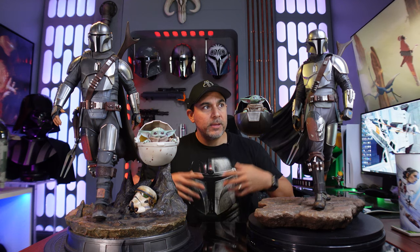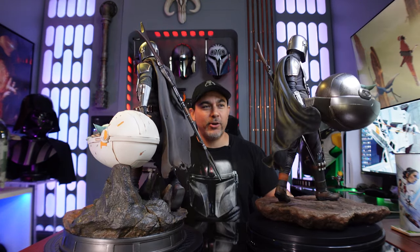Today we're going to talk about the differences between these two statues. They're both quarter scale, so let me give a quick turnaround so you can see the full look. I have to be a little careful — these Amban rifles are very long and there are definite points where you want to be careful so that nothing breaks.